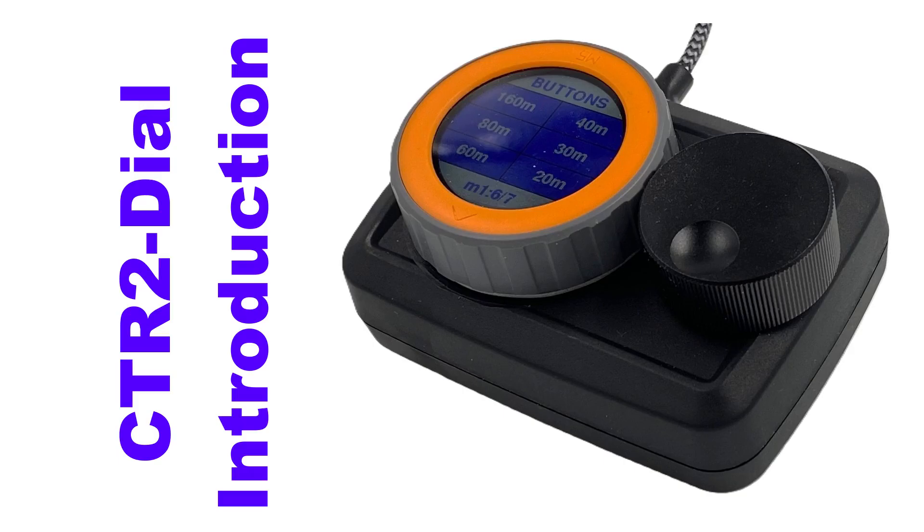Today I'm excited to present the latest addition to the CTR2 family of radio control products: CTR2 Dial. I'll refer to CTR2 Dial as the Dial in this video.